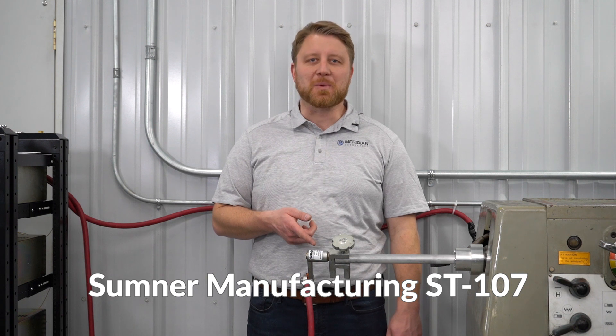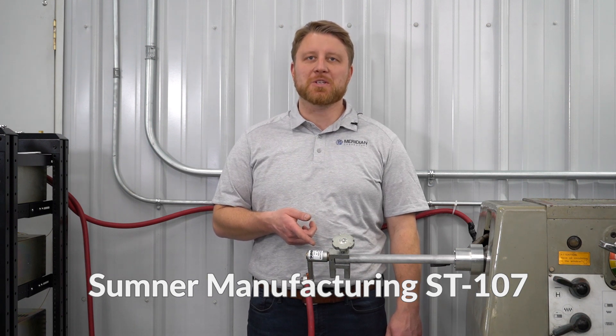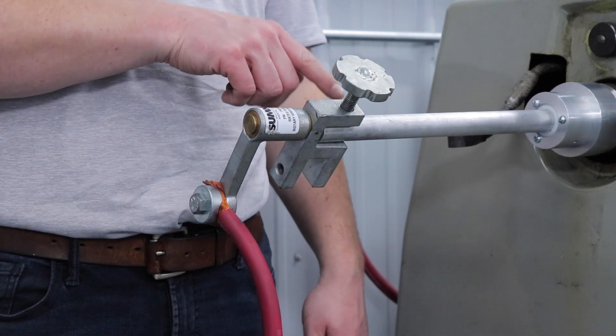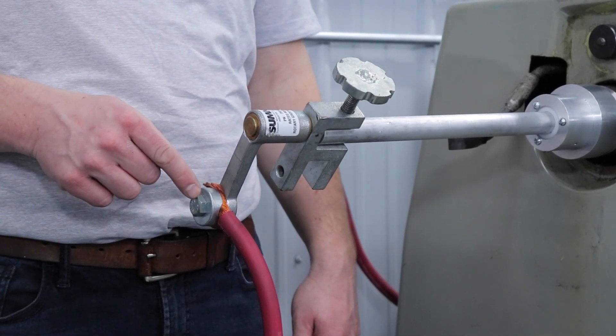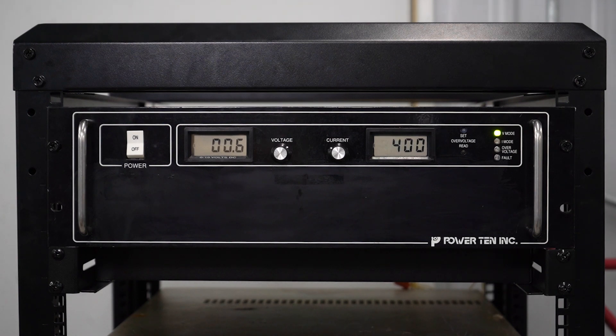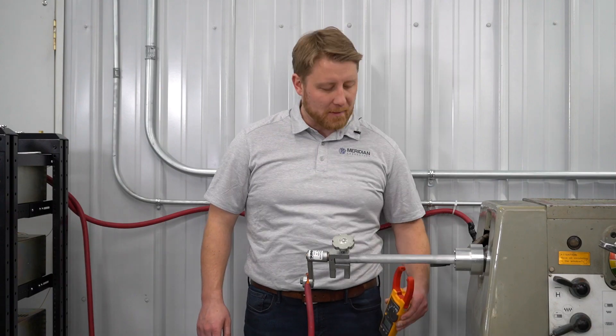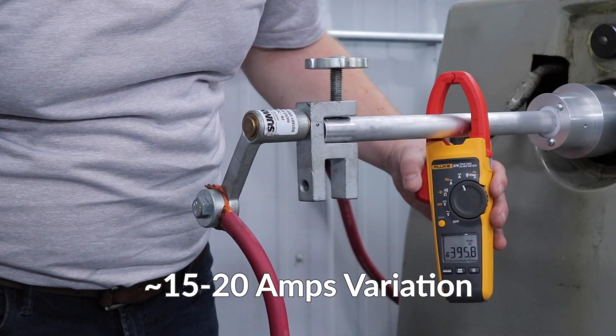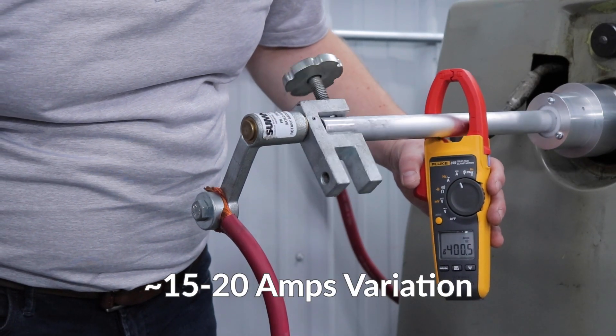This is the Sumner ST107 rotary ground. We are going to install it by tightening the hand screw down onto the rotating workpiece and then attaching a ground cable to the stationary swivel. The same 400 amps of current is flowing through the entire circuit and we measure it to fluctuate by about 15 to 20 amps during rotation.